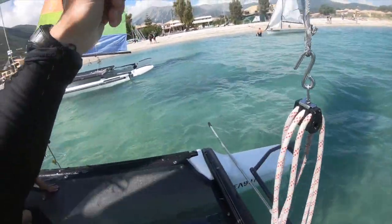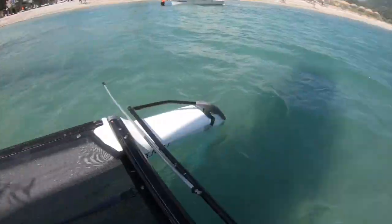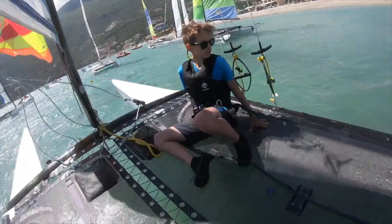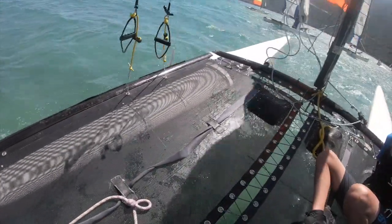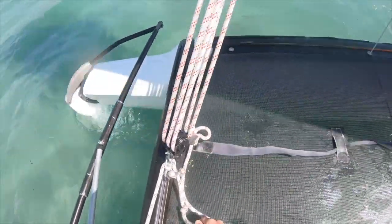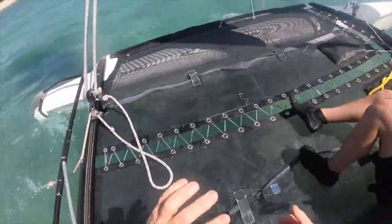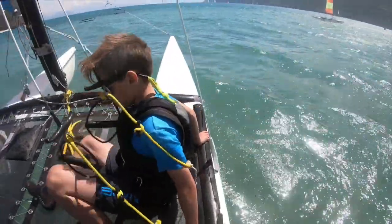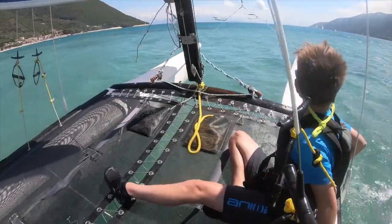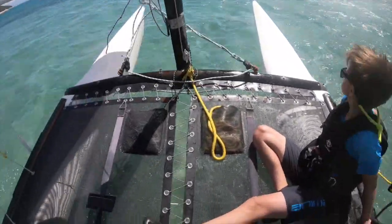Just using the rudders in reverse — this is backwards sailing. We'll make sure we've got enough space to get going. Then we'll put the boat into forwards gear and get out of the moorings, then park the boat while we put the downhaul on by putting it into the wind a little bit.